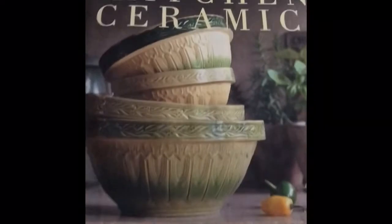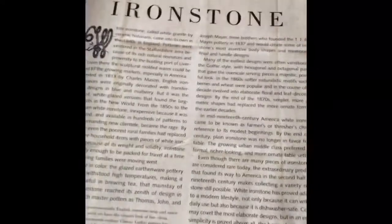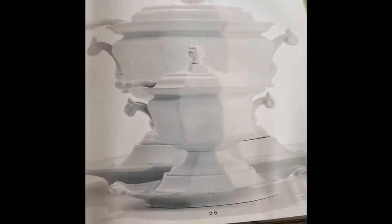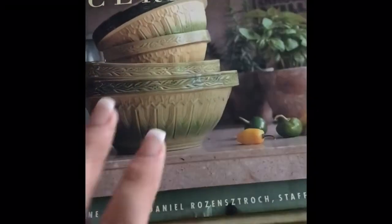I wanted to share this book called Kitchen Ceramics. If you like ironstone and ceramics, I highly recommend it. The ironstone section has wonderful detail and beautiful pictures that have me really excited to collect larger pieces — things like vases for live flowers or houseplants. I got it on eBay from one of the Goodwill stores there for about six dollars.